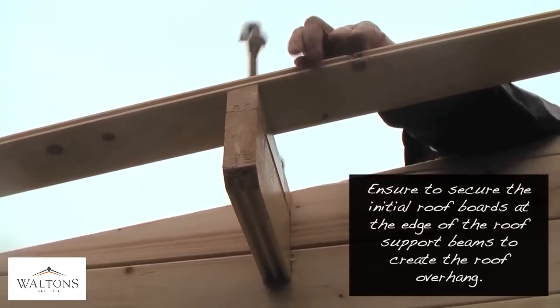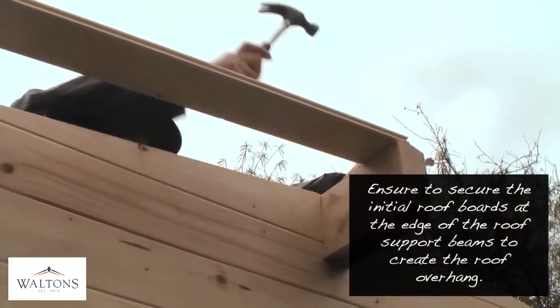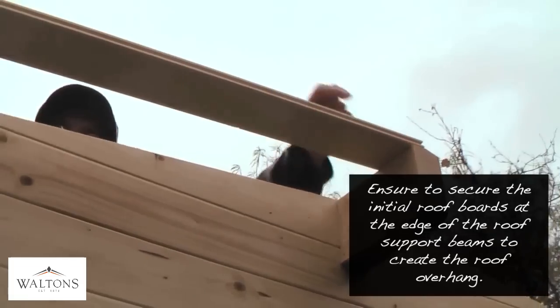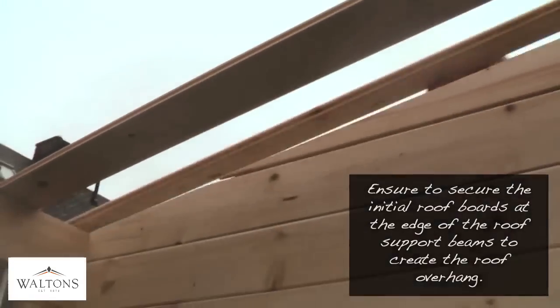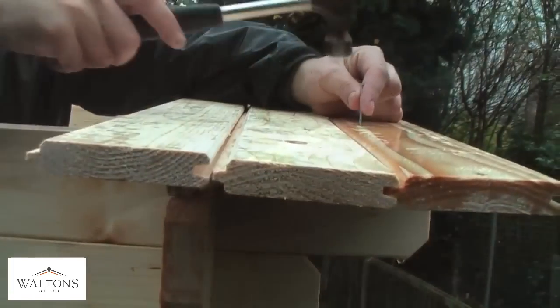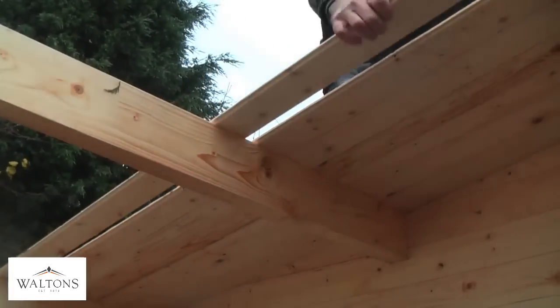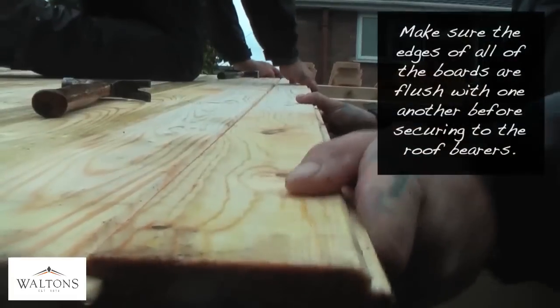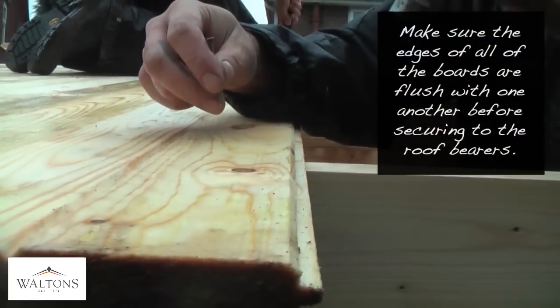When starting the roof, place the initial board with the groove facing away from the building. Line it up to the end of the roof joist and secure in place. Then secure along the roof support beams before placing any other boards. Lock all boards in place, making sure the tongue of the board is securely within the groove of the next, and flush at the edge before nailing each board to the roof beams at each end.